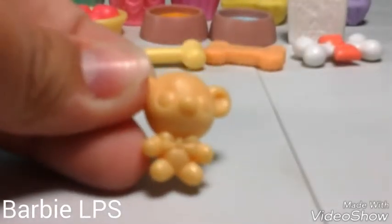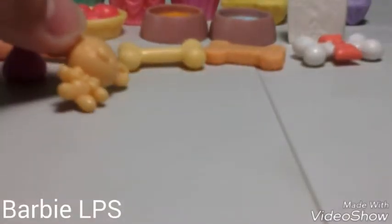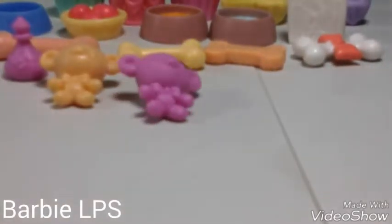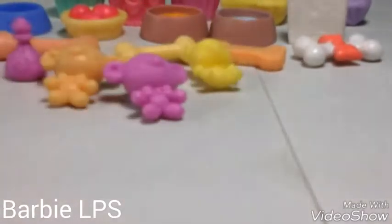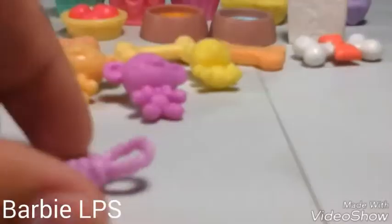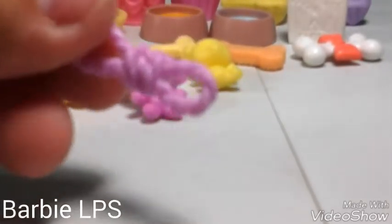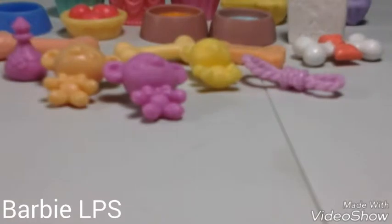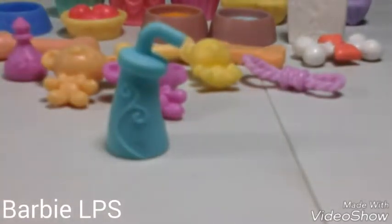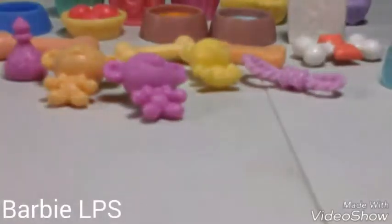And then we have this cute little orange teddy bear, and then we have this purple pinkish teddy bear, and then we have this small little yellow teddy bear. And then we have this purple thing — I'm not sure what this is, like a toy of course, but I have no idea what it's called. And then this water, and then this cute camera.